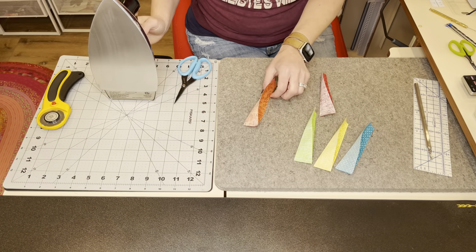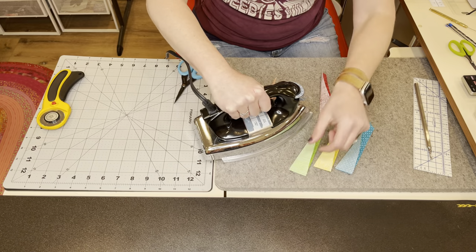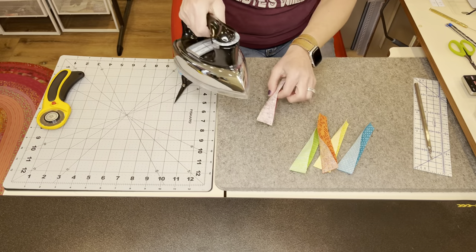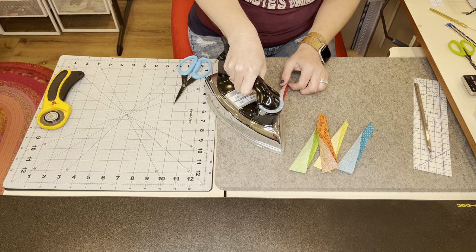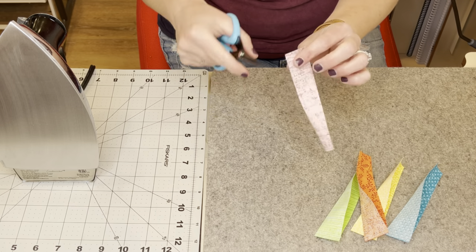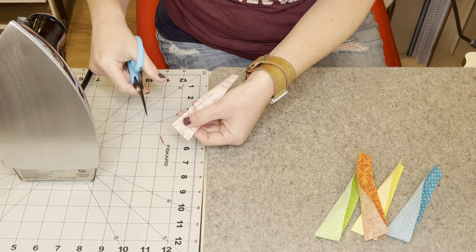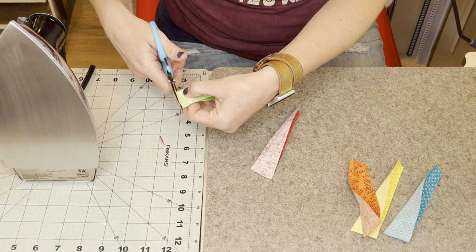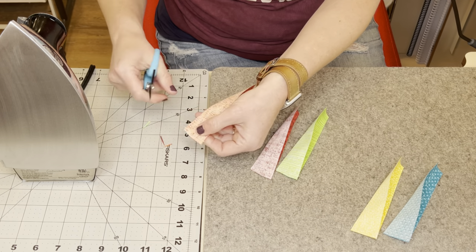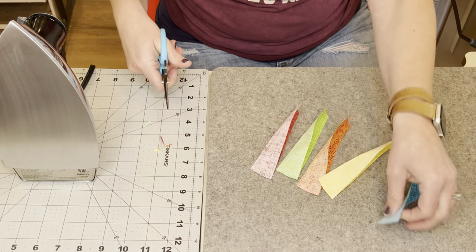Once you finish sewing all your Dresdens, you're going to want to set the seams and press down just a little bit so that you have a registration mark for when we go to place these — that way we'll get our points nice and centered. Before we turn these right side out, we're going to want to trim away a little bit on the fold side — just trim to about an eighth of an inch right here. You want enough of a seam so it's not going to fray, but you just want to reduce that bulk in that fold point. Leave the raw edge; just trim a little bit at the fold part.